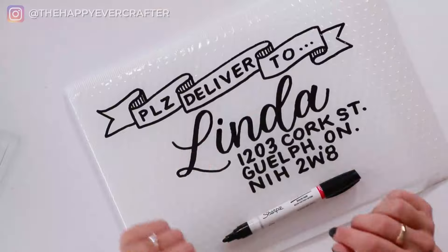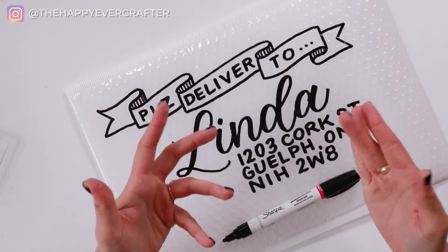Imagine getting a mailer like this in the mail instead of just a boring envelope, right? It's so much cooler. So anyway, I'm going to take you through how I like to decorate them.